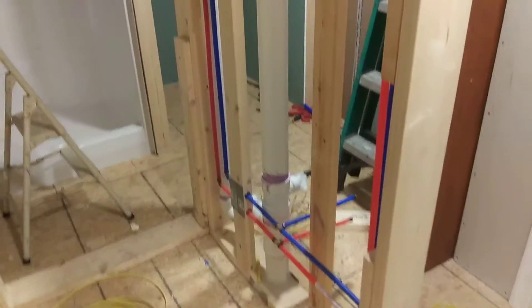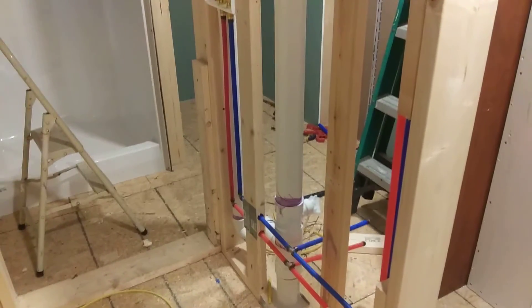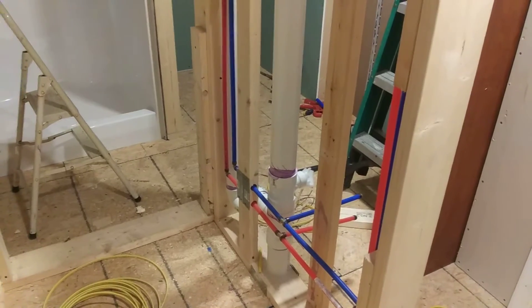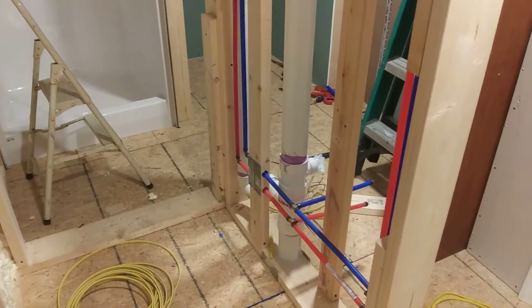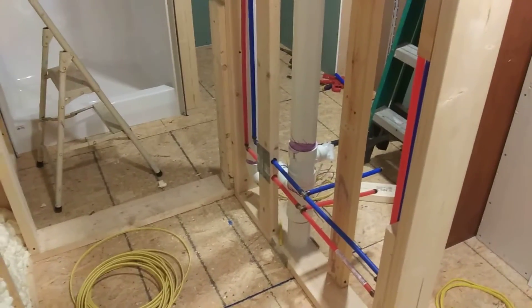Hey, this is James Glass and I'm here working on my tiny home tonight. I wanted to talk to you about the importance of protection plates — sometimes called nail plates or anti-nail plates. They are vital so that you don't damage both wiring and plumbing in your home when you put up drywall.